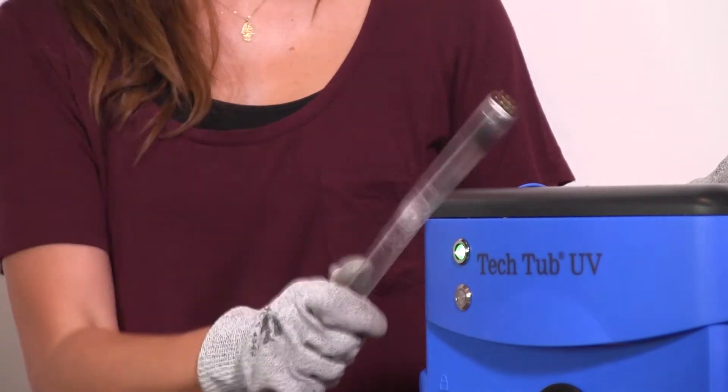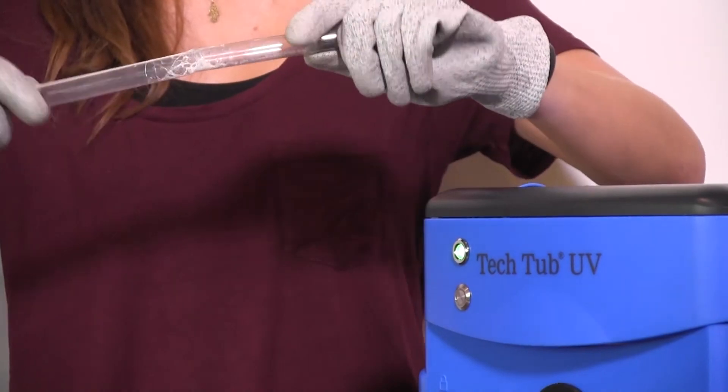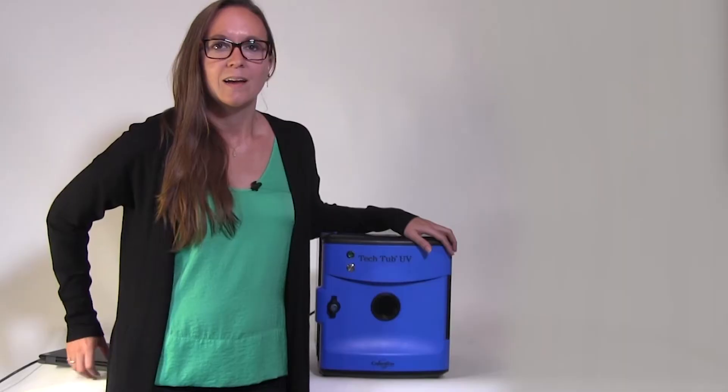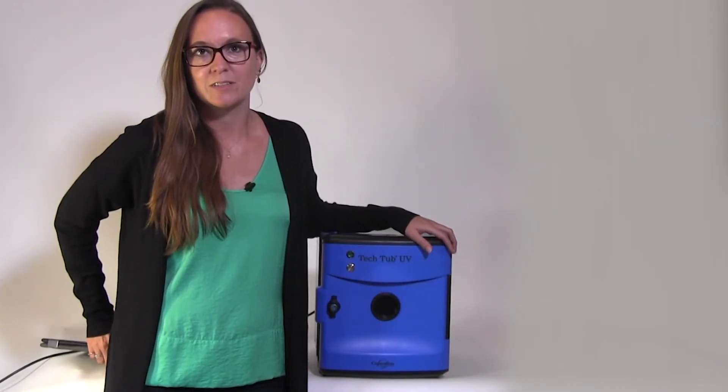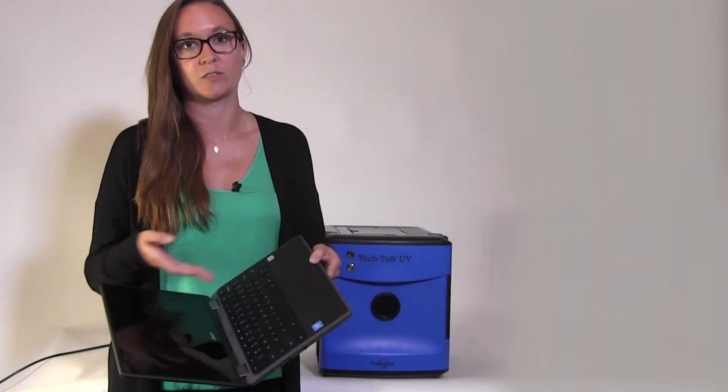Another safety feature is the shatterproof sleeves on each bulb. This is to prevent glass or gases from escaping if a bulb happens to be broken. Unlike some options on the market, the UV Tech Tub disinfects the entire laptop, including the keyboard and the screen.